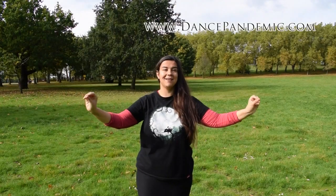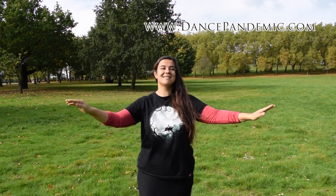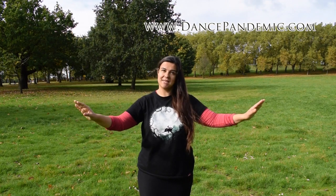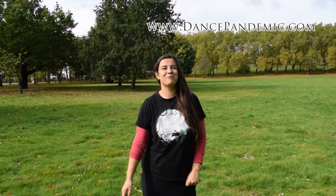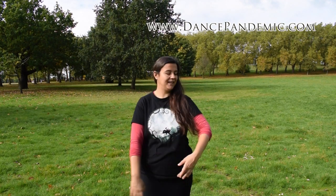Do you struggle to keep your arms in a beautiful posture while you dance, while you belly dance? Stay in this video because I'm gonna teach you the basic posture of your arms and hands and how to keep it. I'm Zahida Palma from DancePandemic.com and I'm gonna speak about arms and hands for belly dance in this video.